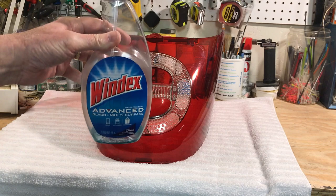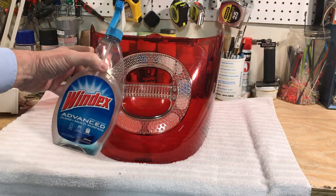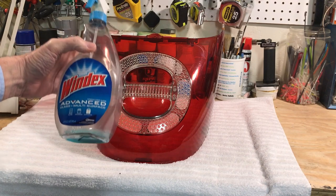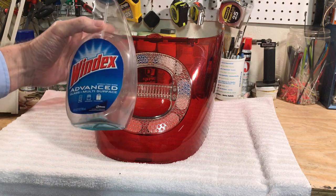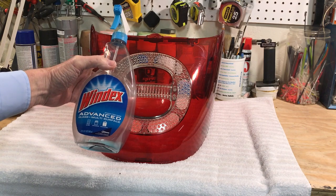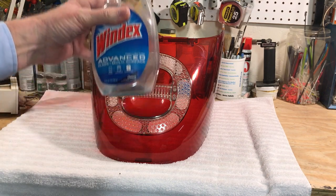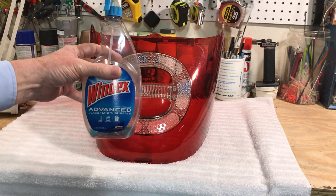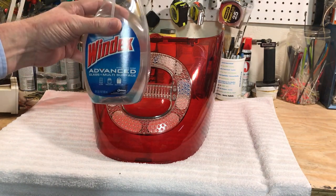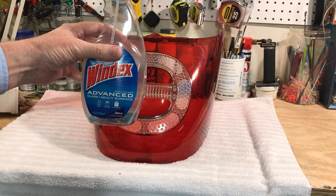Number two: never ever use Windex. Windex is for glass, not for plastic, especially polycarbonate. You will damage the plastic — it will fog it and cloud up, and you'll have a hard time ever getting it unclouded because it absorbs into the material. This is porous and it will absorb in there. Windex is great for glass, your car, appliances, bathroom sinks — but it's got ammonia and harsh phosphates in it, and it will wreck polycarbonate.